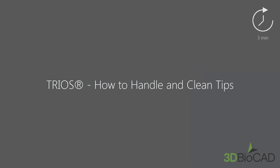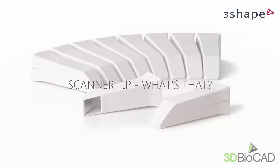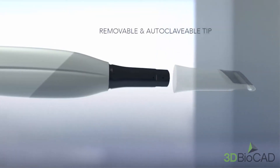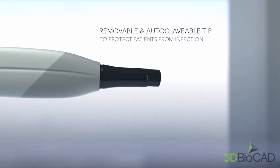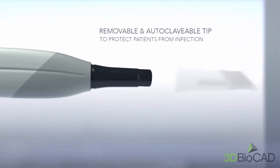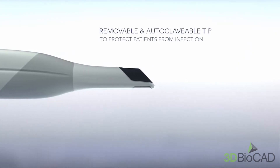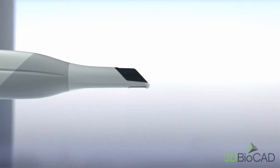In this video you will learn how to handle and clean tips. Why do we use the tip on the scanner? The tip is the part of the scanner which is inserted into the patient's mouth during scanning. The tip can be reused a limited number of times, but it must be cleaned and sterilized between patients to avoid cross-contamination.